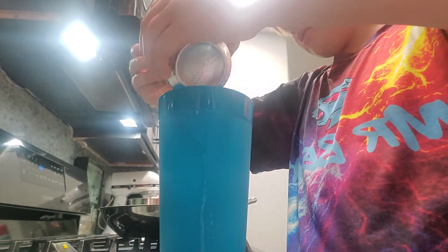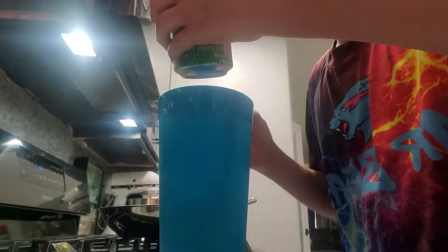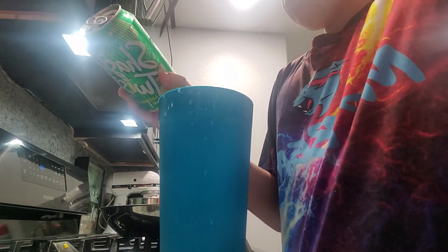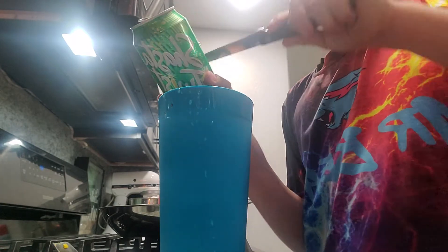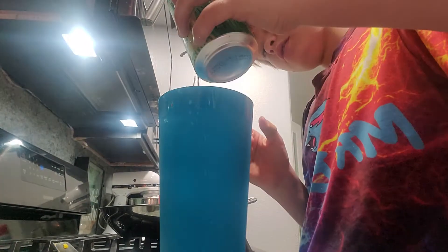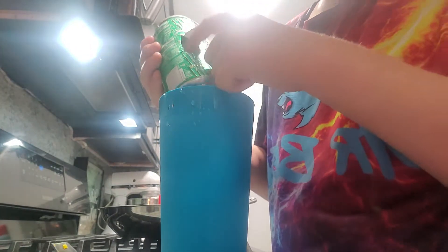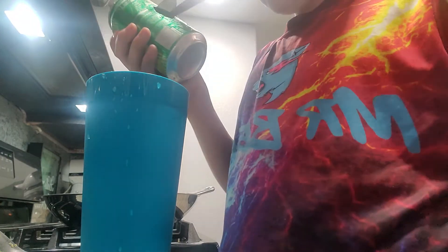Oh god, I'm making a mess. This is definitely cold soda. I'm almost thinking I should have never opened it from the top. We've never seen Sprite this frozen before.